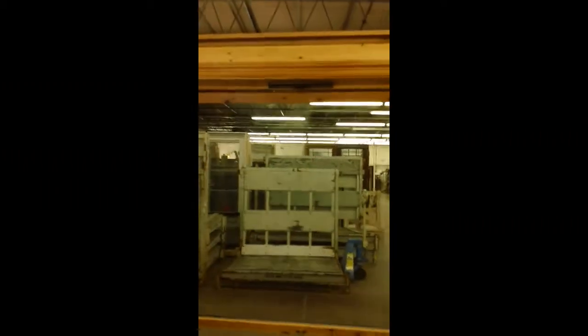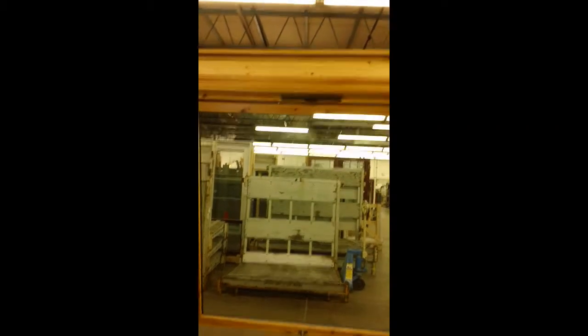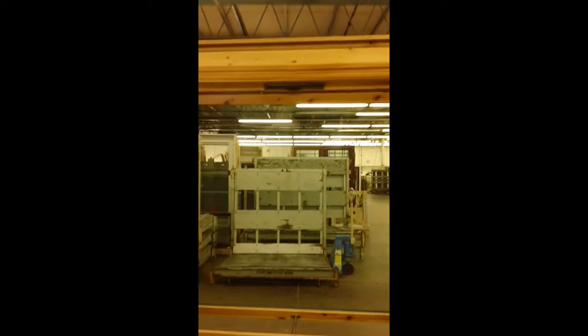I'll give you one more shot of it here on the display window — there it is. It sits at the top in the middle of every window that you want them on. Good for bathroom windows, kitchen windows, anywhere you might have a high humidity content.